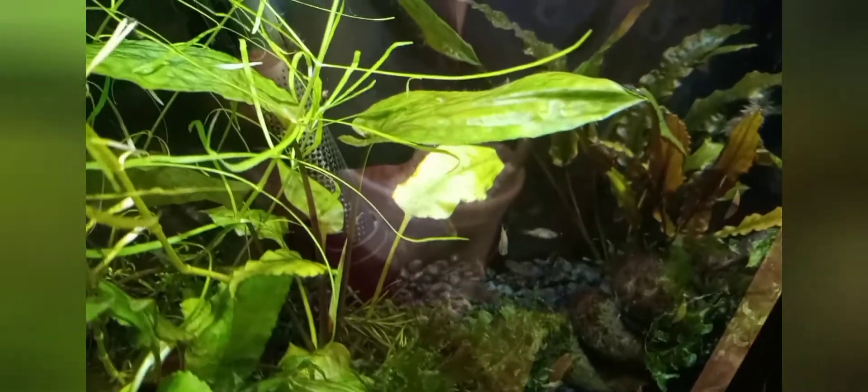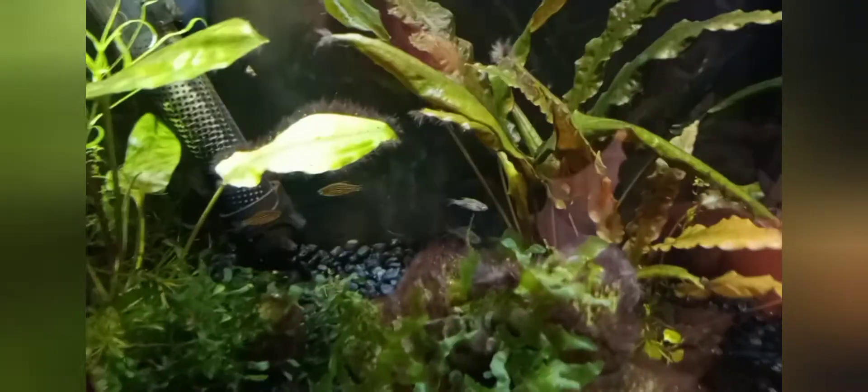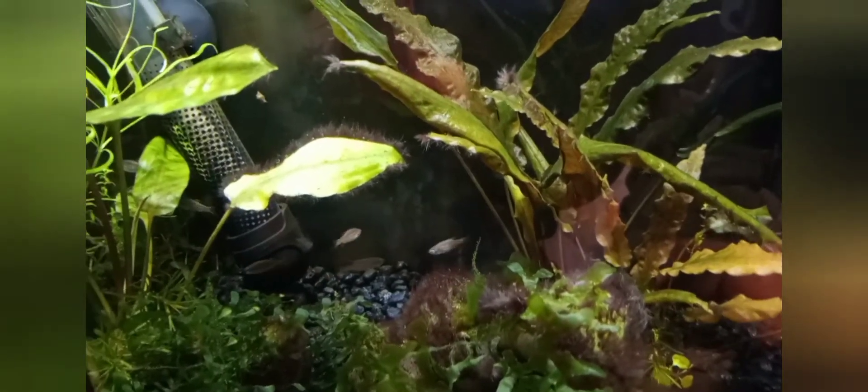I ended up quarantining them for five weeks and I never saw any other issues from these guys, so I think they are really good and healthy. I acclimated them by adding a third of a cup of water from this tank to the bag about every ten minutes or so for about an hour. The new ones are the light-colored ones kind of hanging off in the back, but I'm pretty sure they'll color up soon and I won't be able to tell which ones are the new fish and which ones are the older fish.